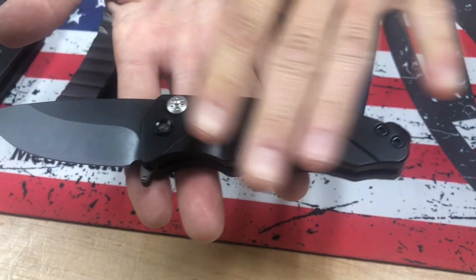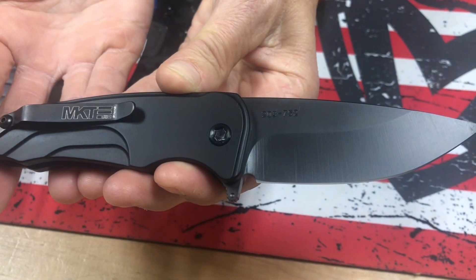S35 PVD Blade, black aluminum handles, PVD hardware and clip.